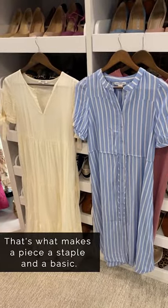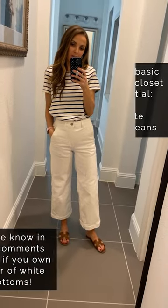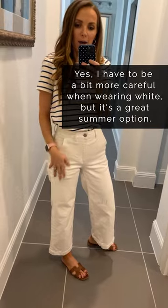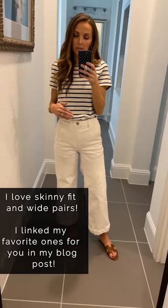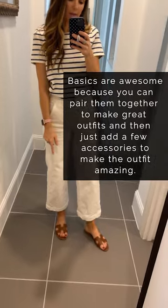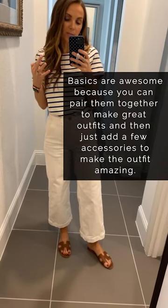Here's another all-basic outfit. A pair of white pants or white jeans is definitely a summer essential. Don't be scared to wear white — it's easier than you think, you just have to be a little more careful. I love a skinny pair of white jeans and also this wide pair — I've linked several of my favorites in today's blog post. This is another basic tee in a stripe print instead of solid, which is also an essential, paired with the neutral sandals again. With basics like these, you can pair them together to make a whole outfit and add a few accessories to make them better than basic.